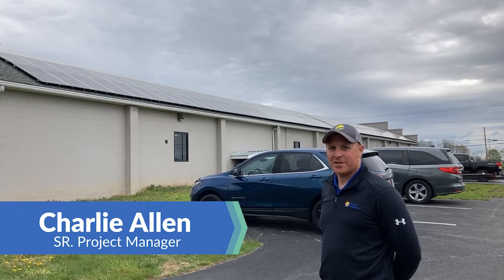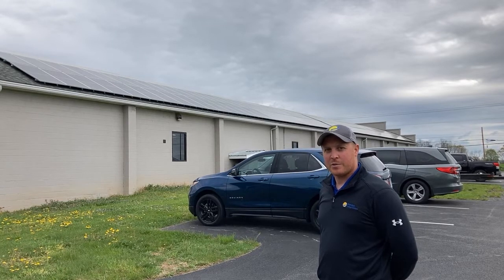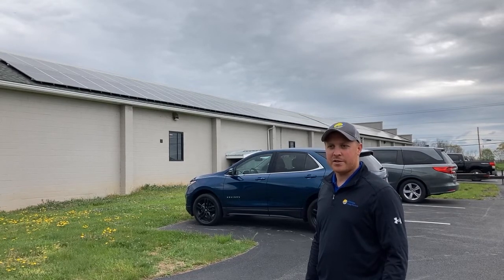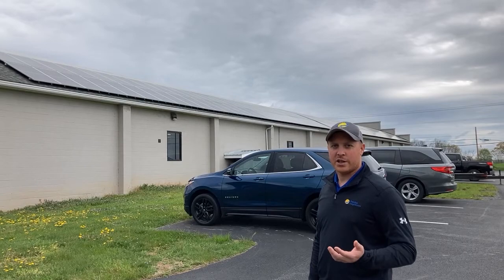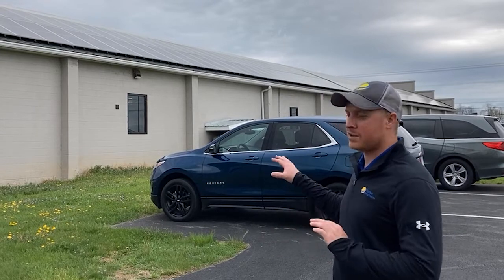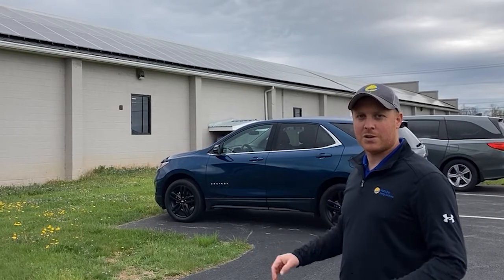Charlie from Paradise Energy Solutions. Today we're at Merchersburg Printing. They're a family-owned print shop in Merchersburg, Pennsylvania. They do brochures, signage, all types of printed materials, and they also had Paradise Energy install a solar project to offset their electrical usage. This project had a lot of unique features, so we're going to walk through the system, how we installed it, and highlight some of the interesting points of this particular facility.